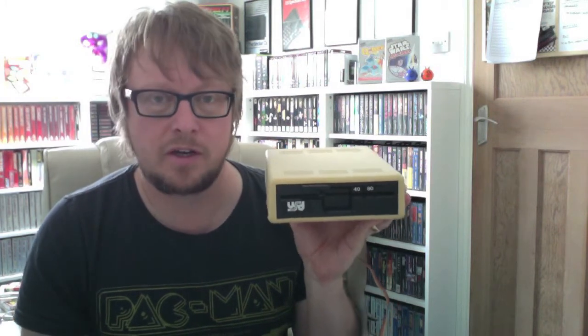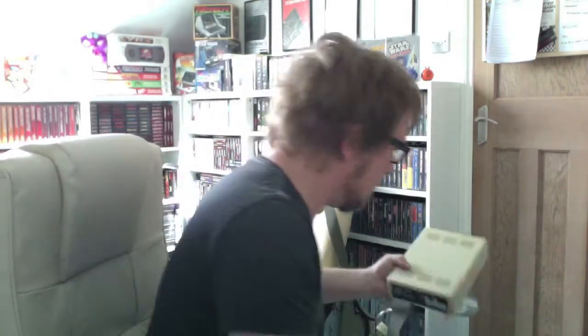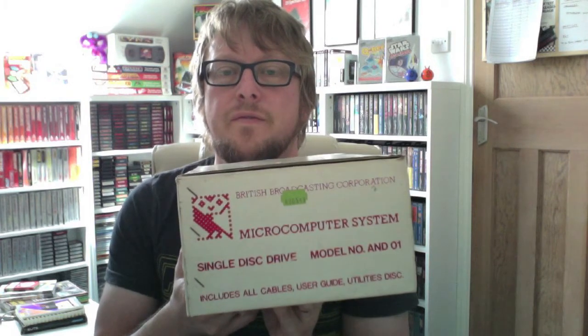Along with the two BBC Bs and the Master came a couple of disc drives. One of them was boxed. This one's a 40/80 track dual drive. The amazing thing about these is they're 30 odd years old, probably haven't been used for decades, and they're all still in perfect working condition — all three of the BBCs work, which I was surprised by. I also got this 40 track drive, which takes 5.25 inch floppy disks. That's as good as new — it obviously got minimal use before the 80 track drive took over.